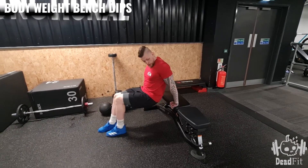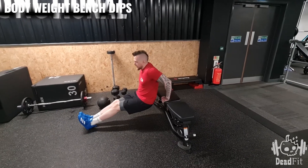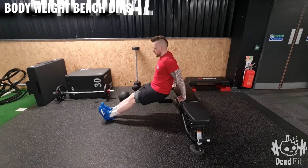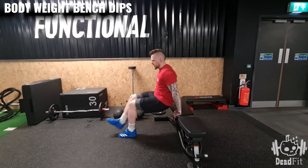The key to this exercise is staying as close to the bench as we possibly can. So from here, stay nice and close to the bench, dip down and then up, keeping the back nice and straight. When we're all done, push yourself up.